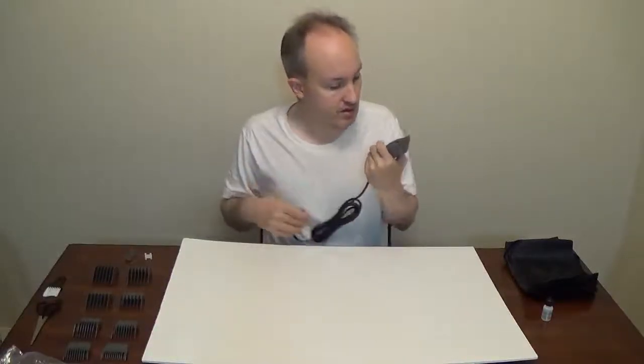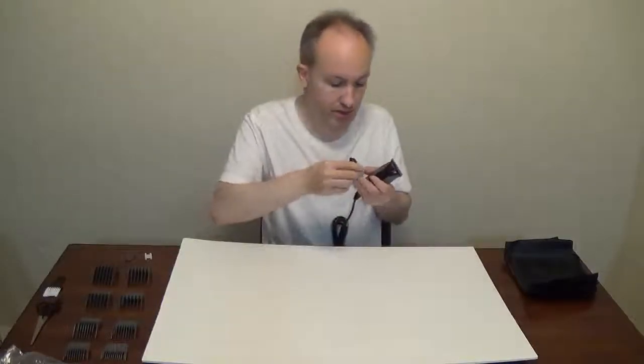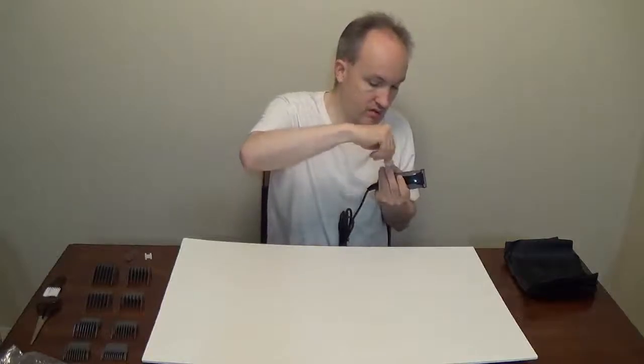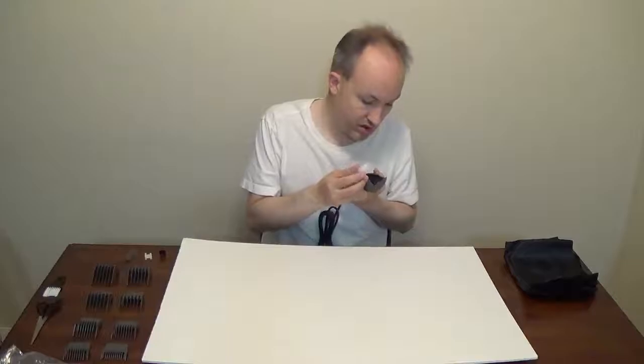Well, before I start — first use — maybe we should put a tiny bit of oil in this. One little drop should be more than enough. These will be the moving blades.